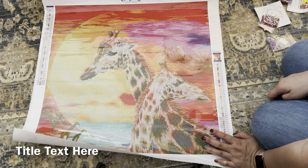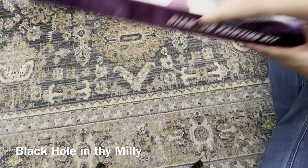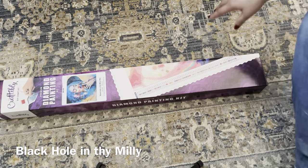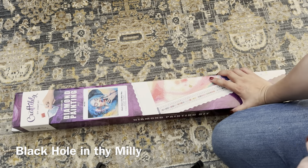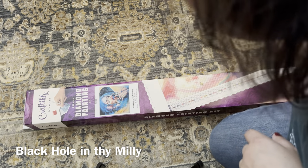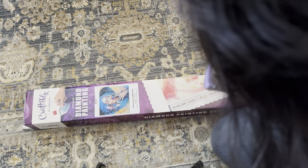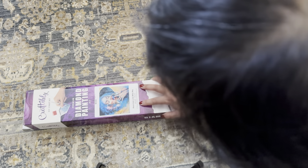That's the first one. Now for the second one — this one comes in a box and is one of their newer kits. It's called Black Hole in the Milky Way. It is a 24 by 24 inch, or approximately 60 by 60 centimeters, round kit. Both of them are actually round kits. This one is by Tanya Shatsiva.